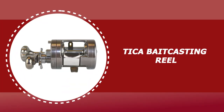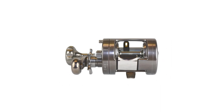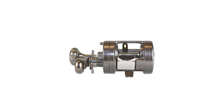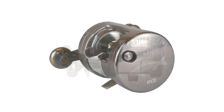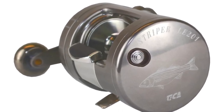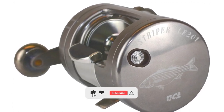Number 2: Tika Baitcasting Reel. This Tika baitcasting reel is constructed of high-quality material that is durable and lightweight. It has great cranking power and a comfortable big power handle, making it a popular choice for striper fishermen. This reel is also built with eight precision stainless steel rust-resistant bearings, a one-piece CNC aluminum frame, a forged aluminum alloy spool, instant anti-reverse, a line-out alarm, an all-metal line guide, and a fast 5.2 gear ratio.